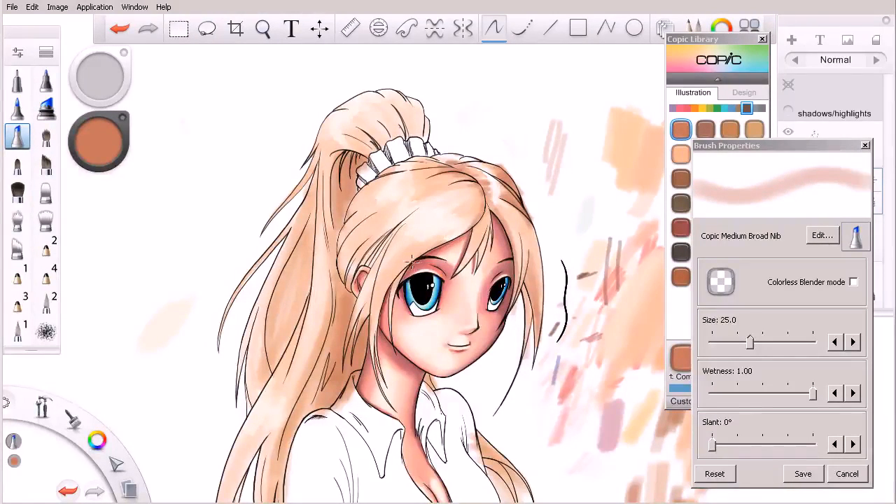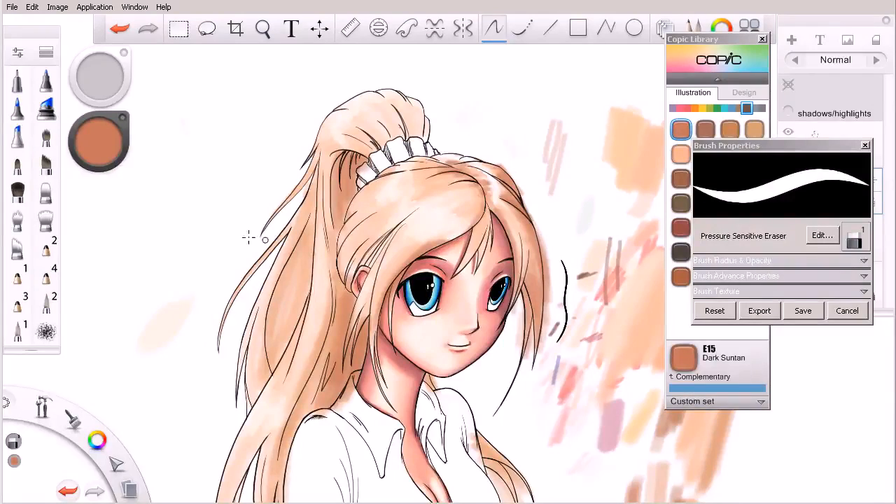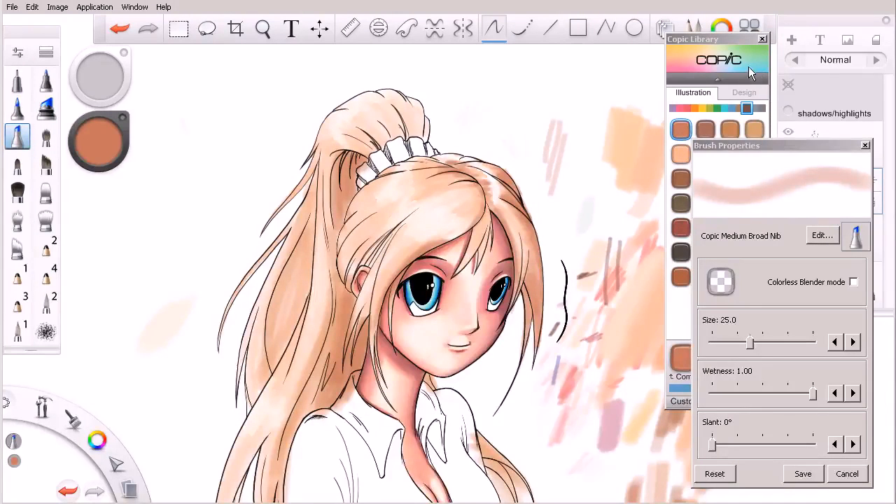Let me go with a little bit larger brush here. We can always hit the S key on our keyboard to cycle over to the eraser — remember, that is the last brush I was using and I can swap to it with the S key. Just come in and clean that up really quickly. That is starting to look pretty good. Let me swap back to my medium broad nib.